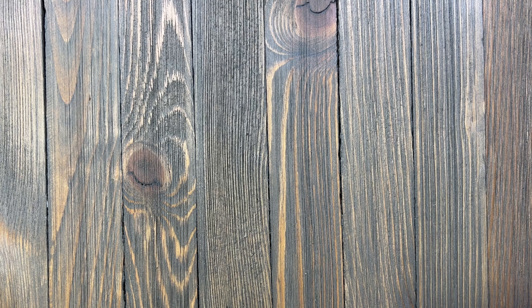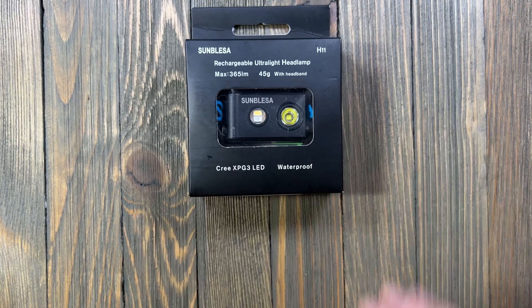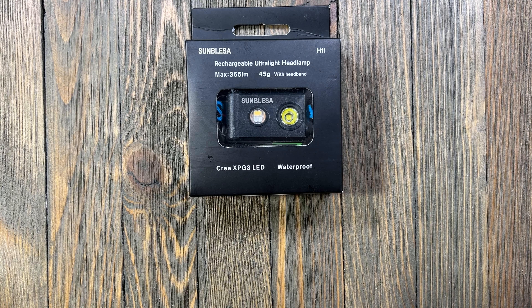This is going to be the Samblesa headlamp from Amazon. We're going to go over a couple things and probably do something fun with it — let's get into it.